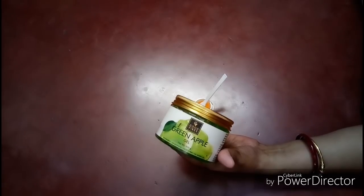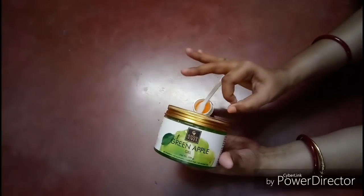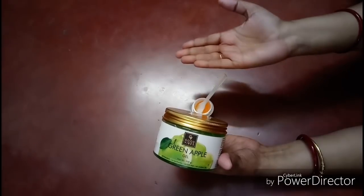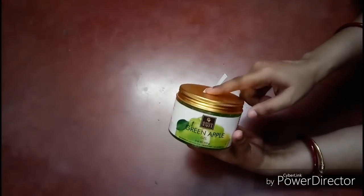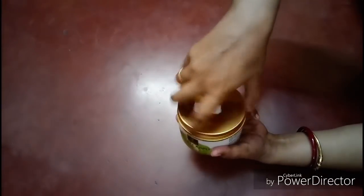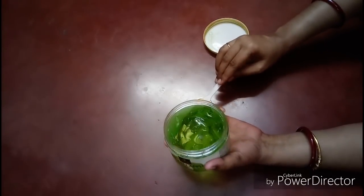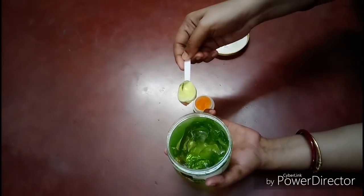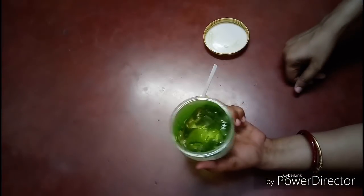Now I am taking Good Vibes green apple gel. If you have one — orange or apple — just use one; I have both, that's why I'm using them. Green apple has a lot of vitamin C, is anti-oxidant, improves your skin, boosts collagen production, and also protects your skin. I will add one spatula of green apple gel. Good Vibes — this is also paraben free, SLS free, and cruelty free.